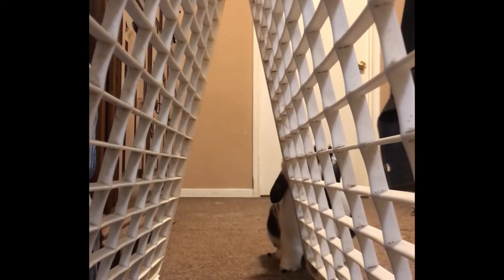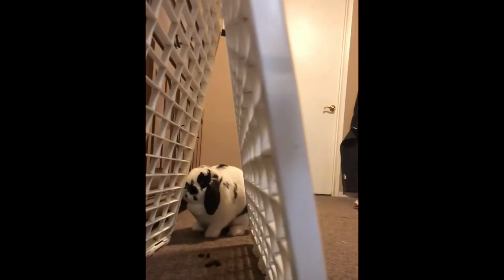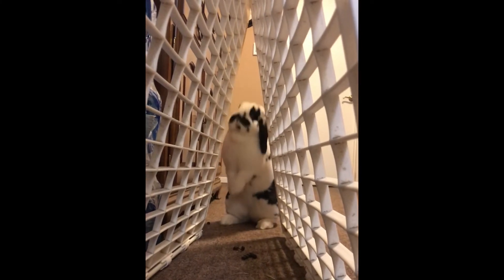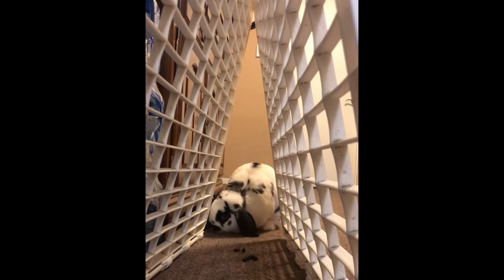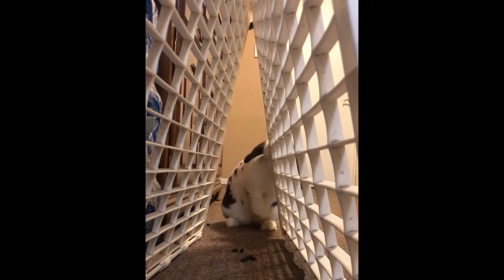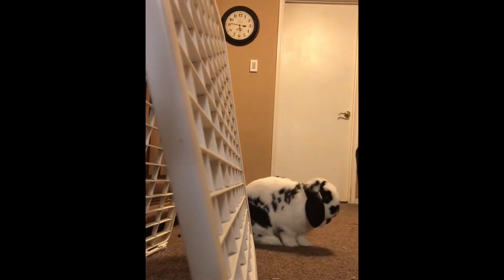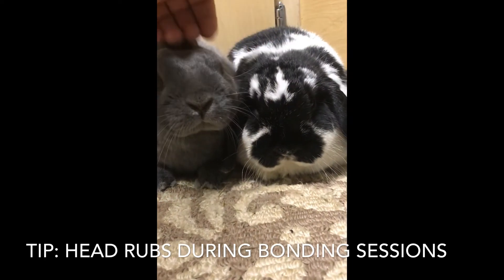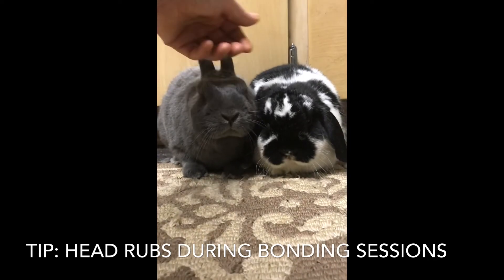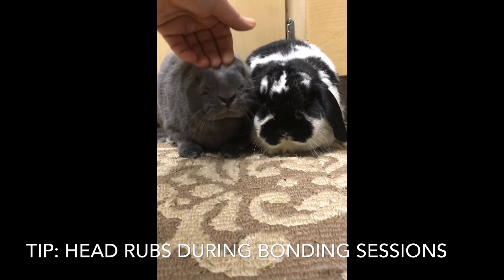You have to make the commitment and see it through — that means staying in the area when you get them in the same space together during bonding sessions, being very close by with something to separate them. Some bonding advice says let them go until they actually draw blood or chase as long as one doesn't bite — I disagree, because chasing leads to a tornado fight that's hard to separate without the human getting harmed. I've had 100% success bonding every single pair and trio using these gentle techniques — less stress, no danger of harm, and bad memories kept to a minimum.